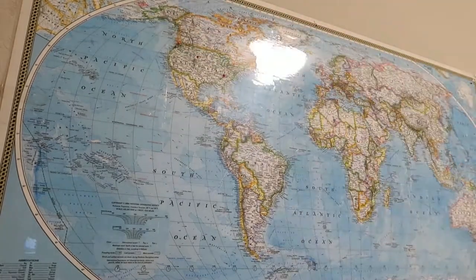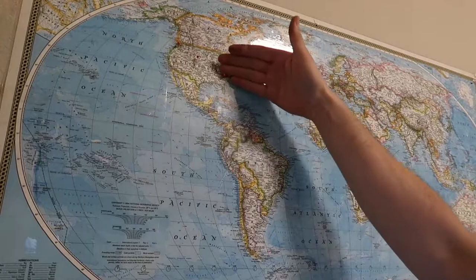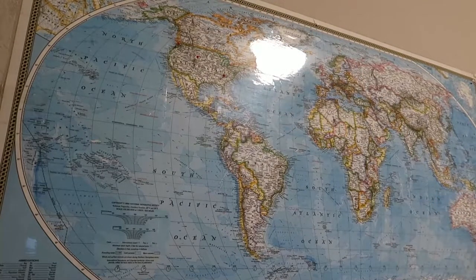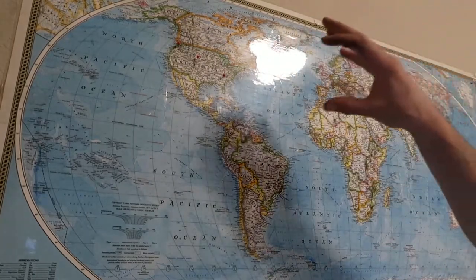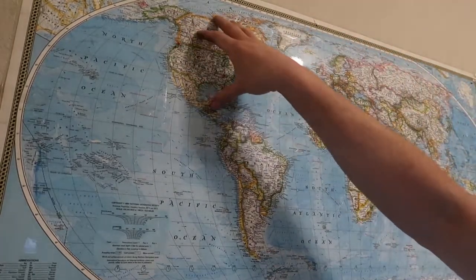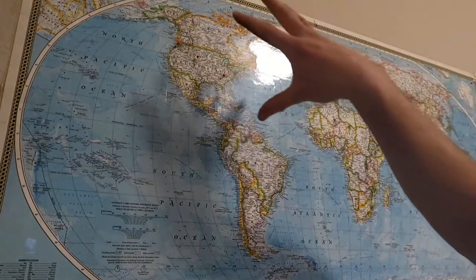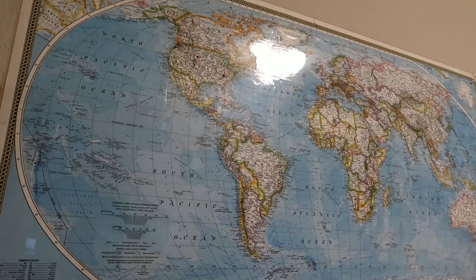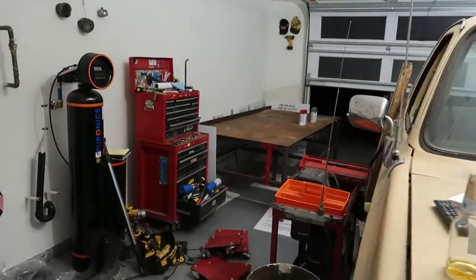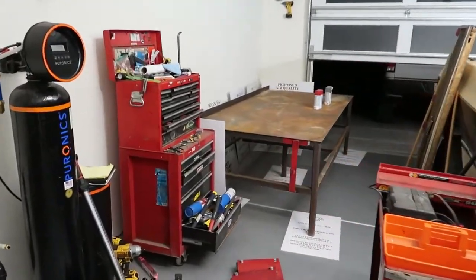So we got a nice spread across America already. I can see some flaws in my plan — for one, this map is extremely small, and most of my viewers are gonna be in the US and Canada. I might need to get just a bigger US map if this works out. So let me know where you're from.